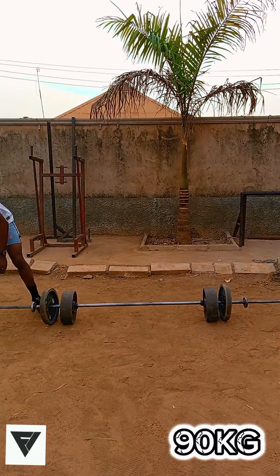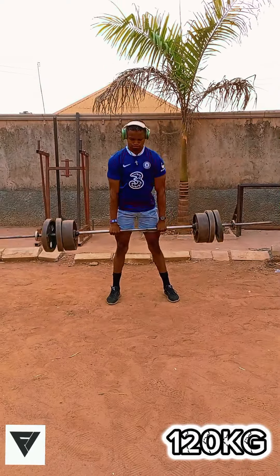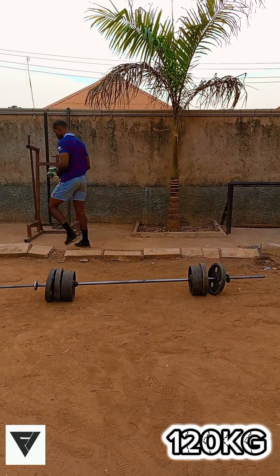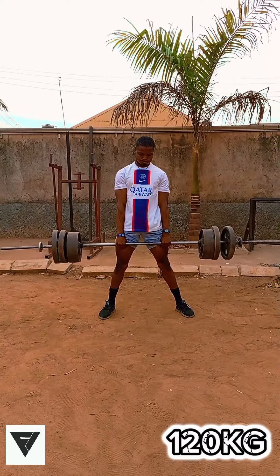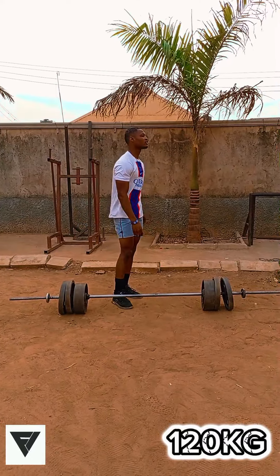Now let's talk about muscle recruitment. The conventional deadlift recruits more hamstrings and lower back muscles, as you can see in the video. While the sumo deadlift is a great exercise for those with long limbs and a short torso, and it's also easier on the lower back since it does not require as much range of motion.